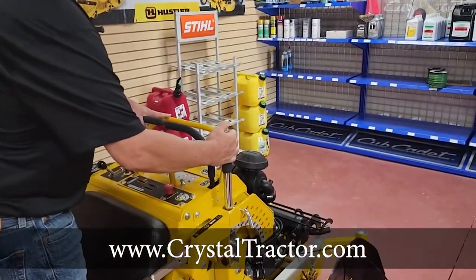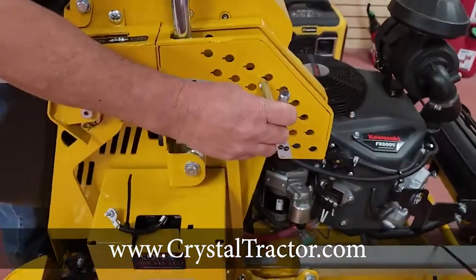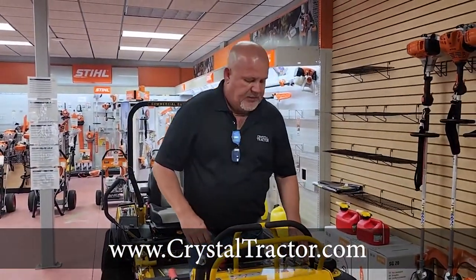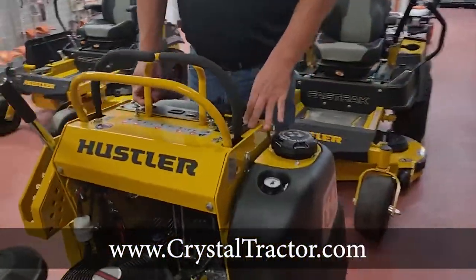Once you get your deck height set right here, take the pin out. Say you want to set it right there — this is where you're about ready to take off. On the Hustlers, they have a spot on your throttle. This is where you engage your blades, at about three-fourths throttle.